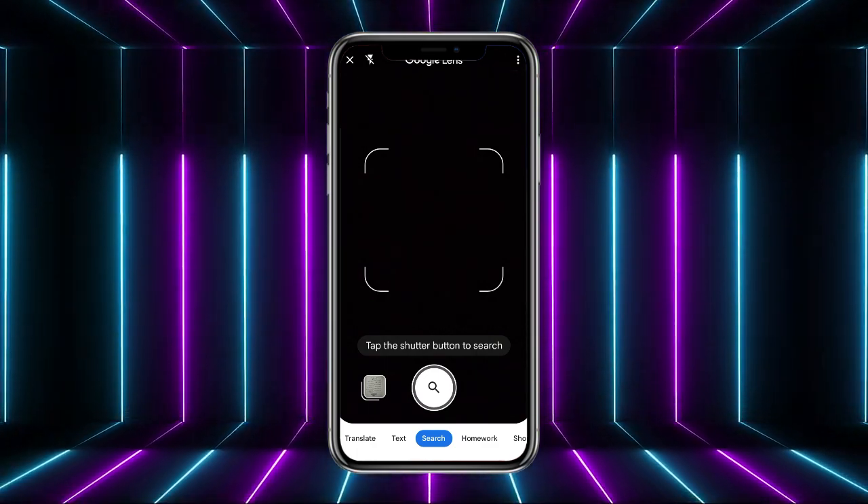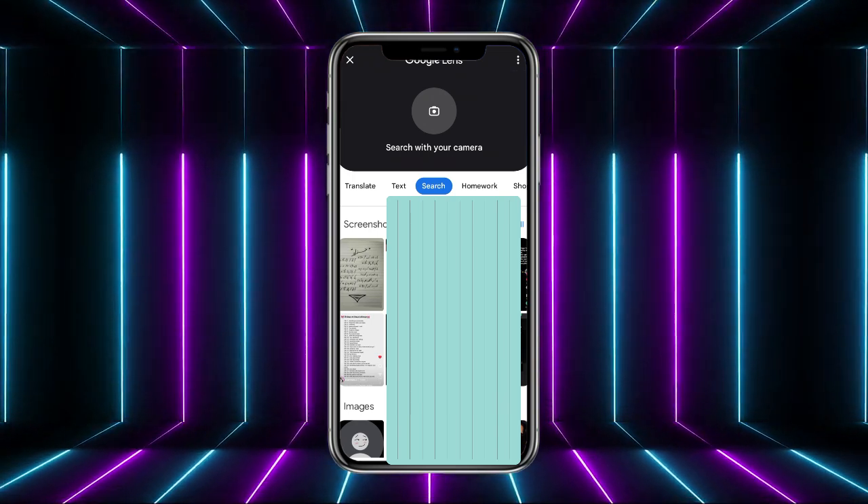From Google Lens, in order to scan a QR code saved in your gallery, tap the gallery button at the bottom left corner of the screen. It will open up your gallery. Find that particular picture, click on it, and it will automatically be directed to Google and your QR code will be scanned.